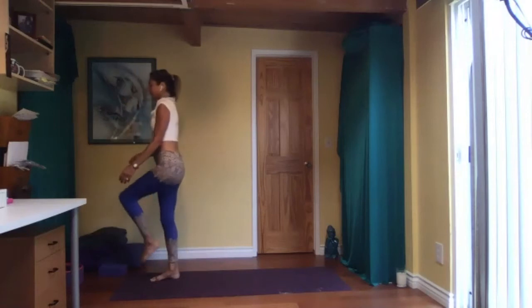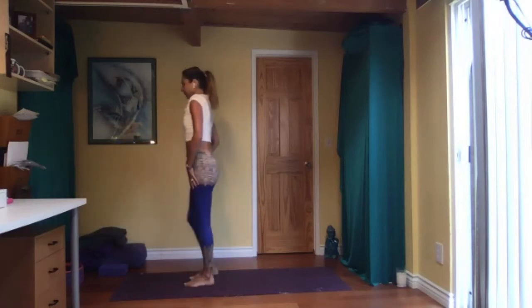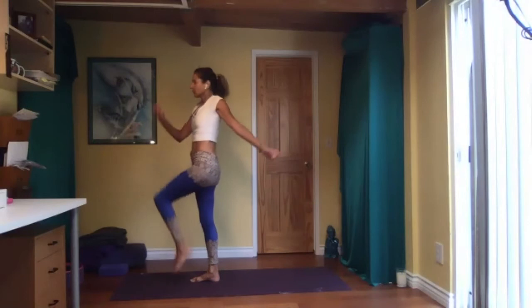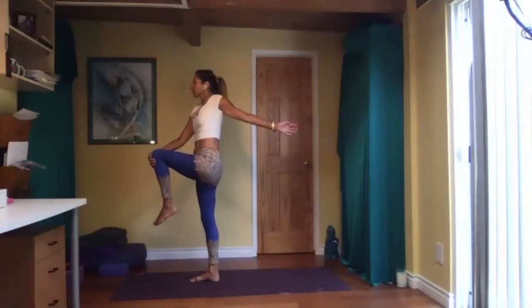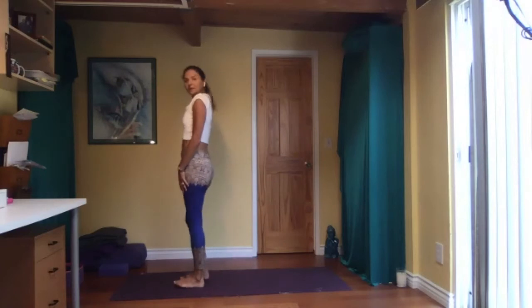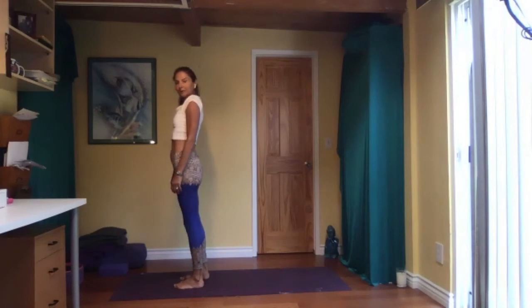Come all the way up and grab a hold of your right knee, standing tall. From here, take your right arm back and look back — or if it's too much, look forward. If this is really easy, you can grab a hold of the outside of your right foot and look back. Two more breaths wherever you are. Come forward, both feet on the floor, inhale and exhale. Good job.